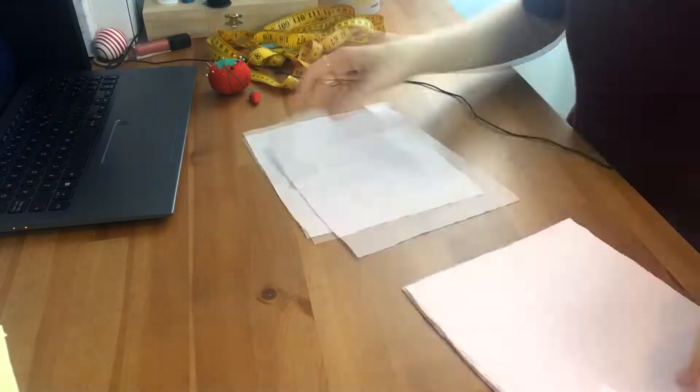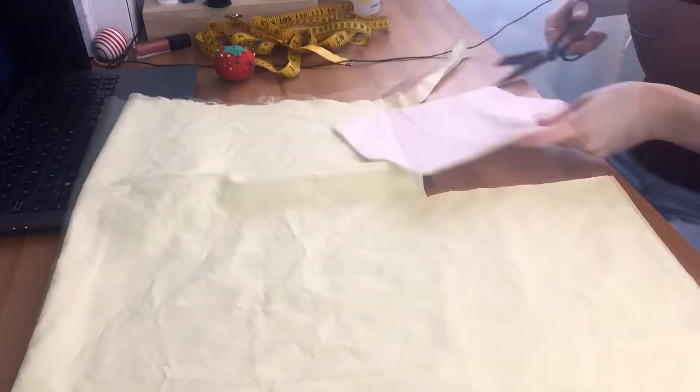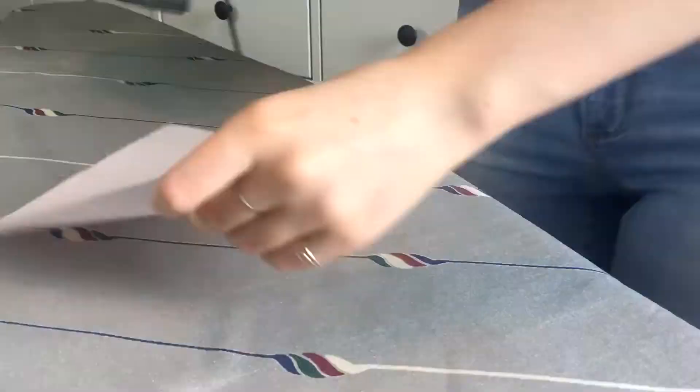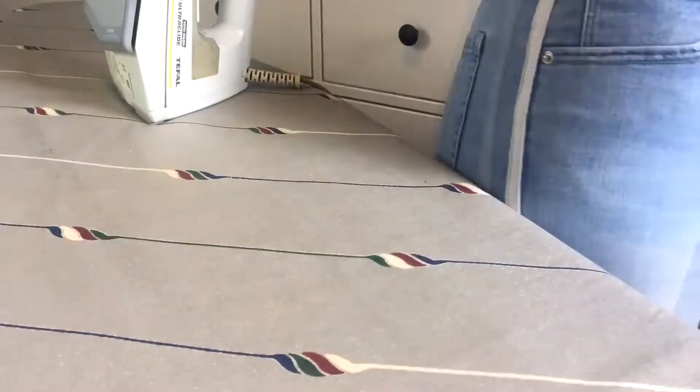I cut out 12 rectangles, each 23 centimeters long and 19 centimeters wide. I was making 6 masks in total for my family and my grandma, but as it turns out my head is a lot smaller than most of them, and the masks only ended up fitting me and my sister.